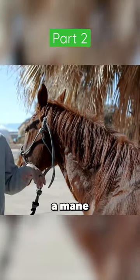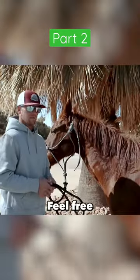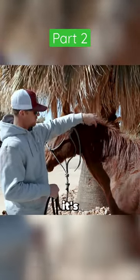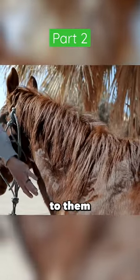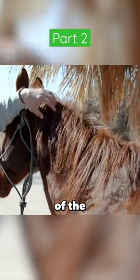Any horse that doesn't have a mane that's long enough to get snarled and knotted up, feel free to leave it alone. Any shorter than this, I would recommend not braiding it. If it's shorter and thinner, those braids are pretty stiff. There's no weight and length to them to keep them down on the neck, so you're gonna have a lot of flipping over on one side of the neck and back over.